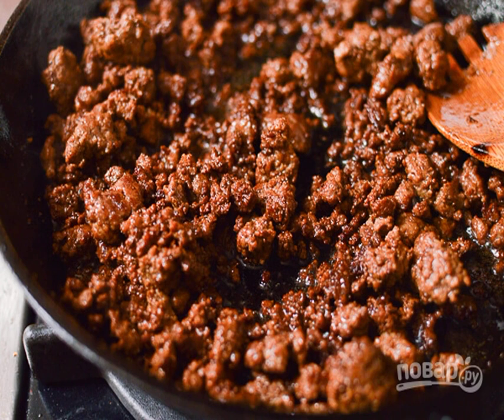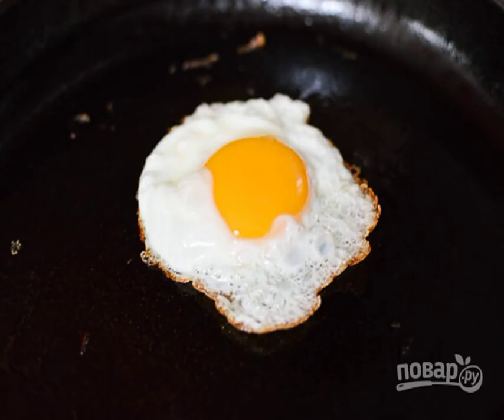Put the minced meat in a frying pan, add soy sauce, and fry until tender, about 20-25 minutes. Fry the eggs with a liquid yolk, like an icing.